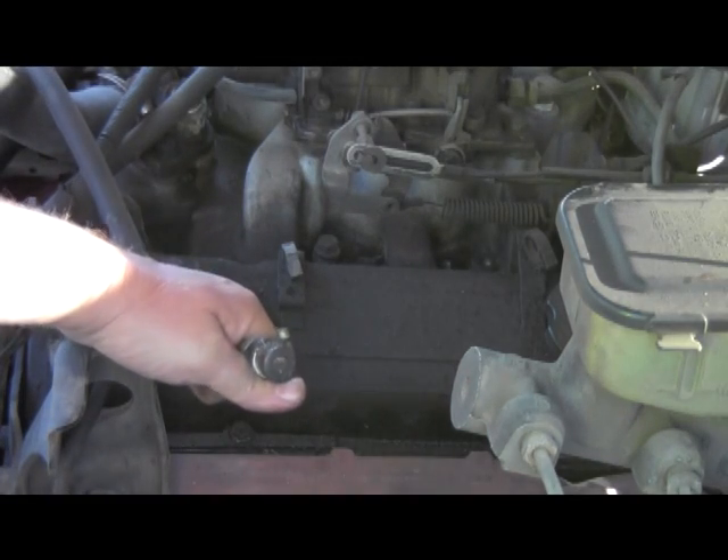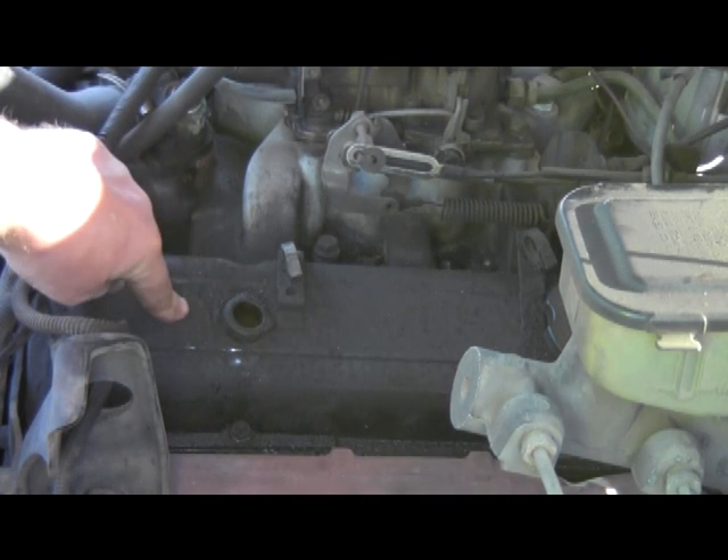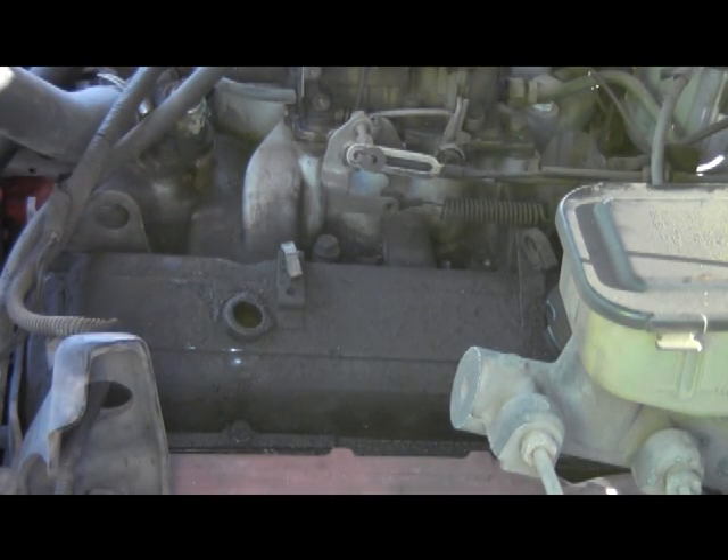This is the positive crankshaft ventilation, or PCV valve, that I pulled out. I'm probably going to have to get one of those — it looks in pretty rough shape. But yeah, I'm going to change it anyway. I've got to pull this valve cover off; it's been leaking on the manifolds, it's just everywhere.